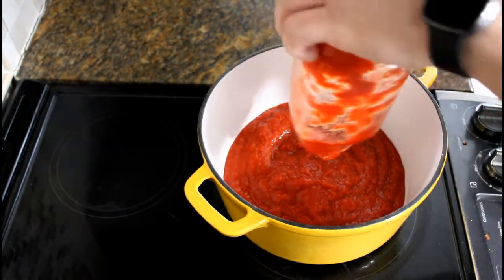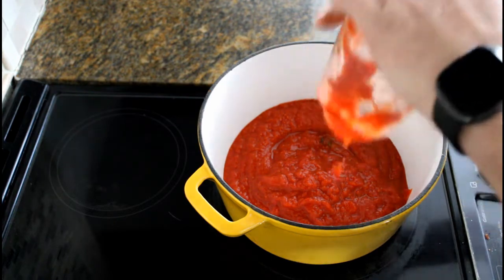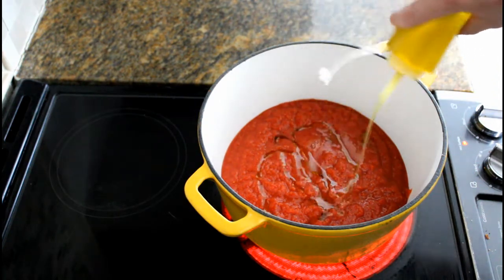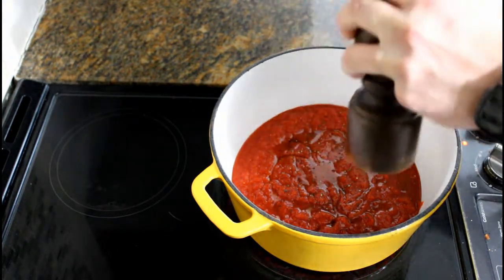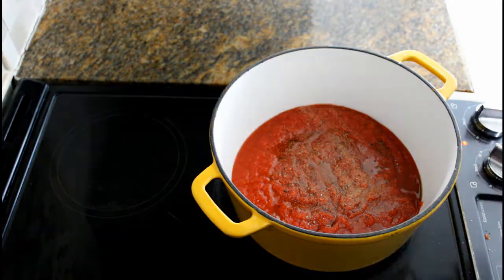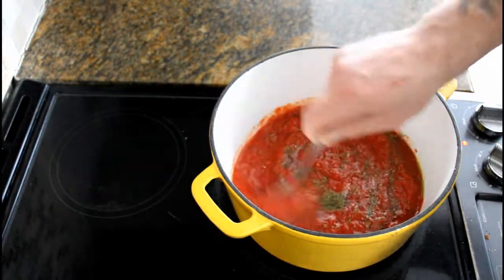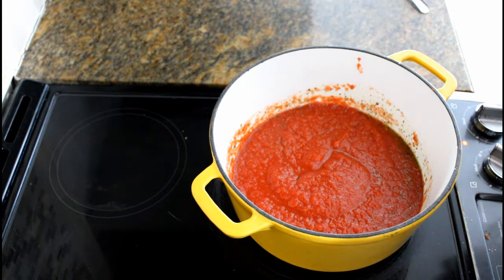For the sauce, turn on the pan — not too high. Throw in about a third cup of water, a couple tablespoons of olive oil, a bit of black pepper, some garlic powder, some Italian seasoning, and some parsley flakes. Give it a stir. Bring it to a boil, then turn the heat down to medium-low and let it simmer.